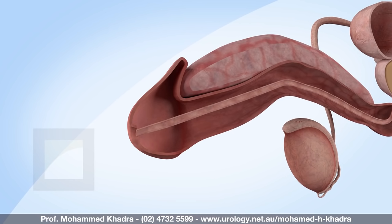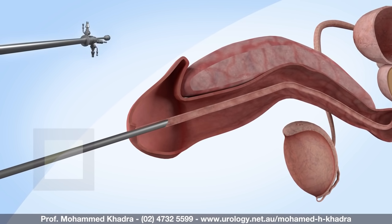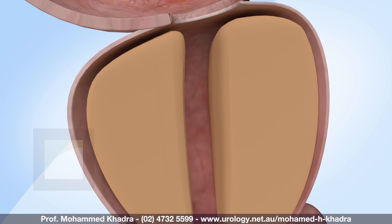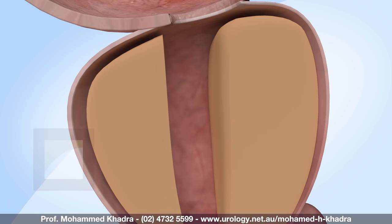Once the anaesthesia takes effect, I'll insert a small scope into your urethra. The scope allows me to see the inner surface of the urethra, prostate, and bladder. After the scope is in place, I'll advance a device through the scope to the location of the enlarged prostate tissue. The prostate tissue that's obstructing urine flow is then removed. Dead tissue that's not immediately vaporised or removed will be passed naturally into your urine during the first few days after surgery.